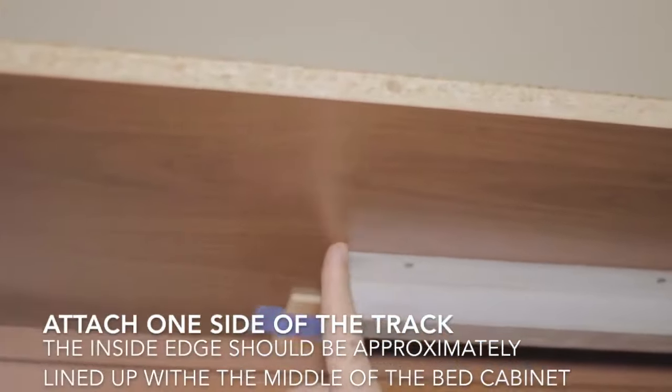Once you have your sliding bookcases both hung and both sides of the track fully secured, you can adjust the placement of the rubber stoppers so that the sliding bookcases stop just before they're flush with the left and right ends of the bed and side cabinet assembly, and so that they meet right in the middle. The easiest way to adjust them is to move them past where you want and use the sliding bookcase to bump them in place. The left side of the left sliding bookcase and the right side of the right sliding bookcase should end up pretty close to parallel with the verticals of the bed cabinet.